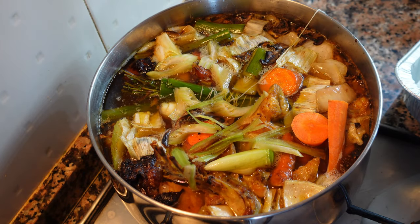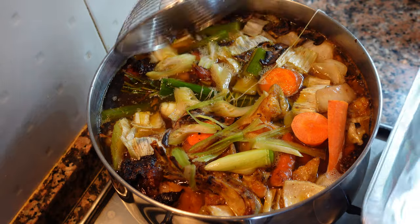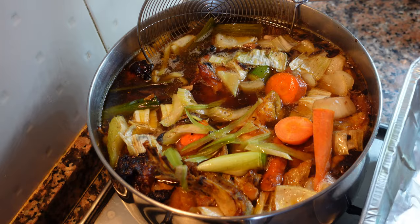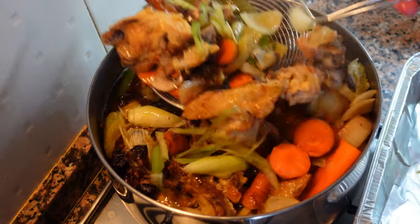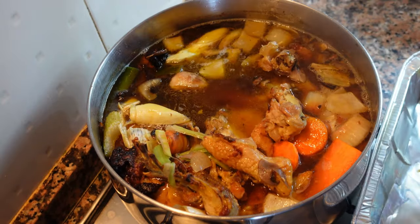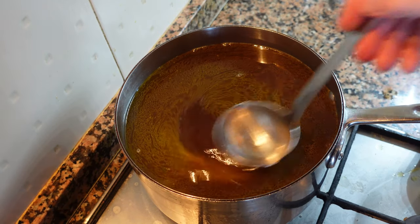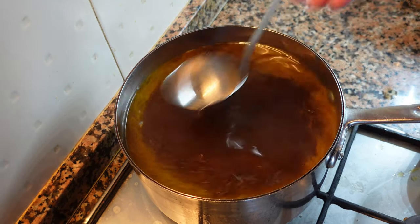It's been about 20 minutes and I'm happy with the color of the stock. Now we're going to remove all the bones and vegetables slowly. Something to keep in mind while making stock is that longer is not always better, with the exception of veal stock — at a certain point, you're going to start losing flavor.